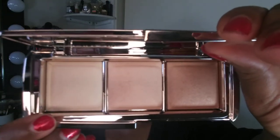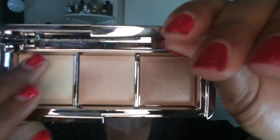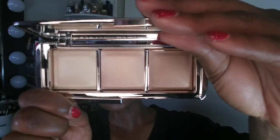The three shades in this palette are: Soft Light, Radiant Light, and Golden Bronze Light. Here's what Soft Light looks like, here's Radiant Light, and here's Golden Bronze Light — that's the deepest one in the palette. Let me swatch each one for you.